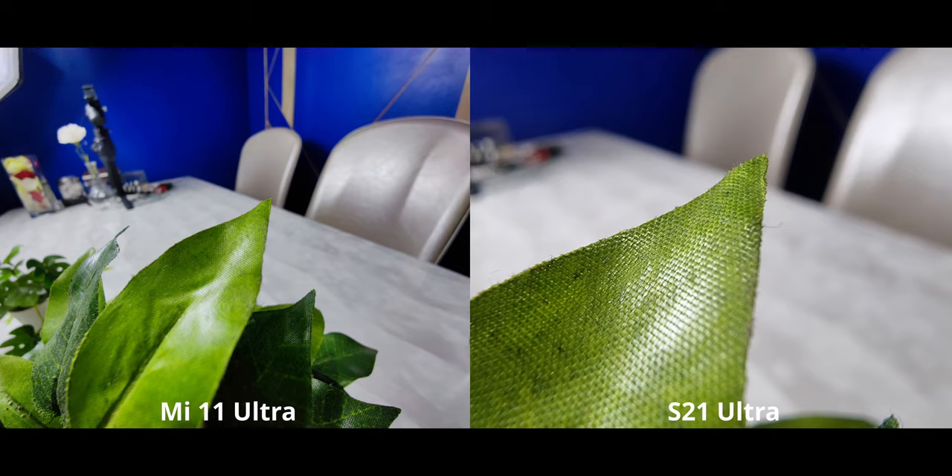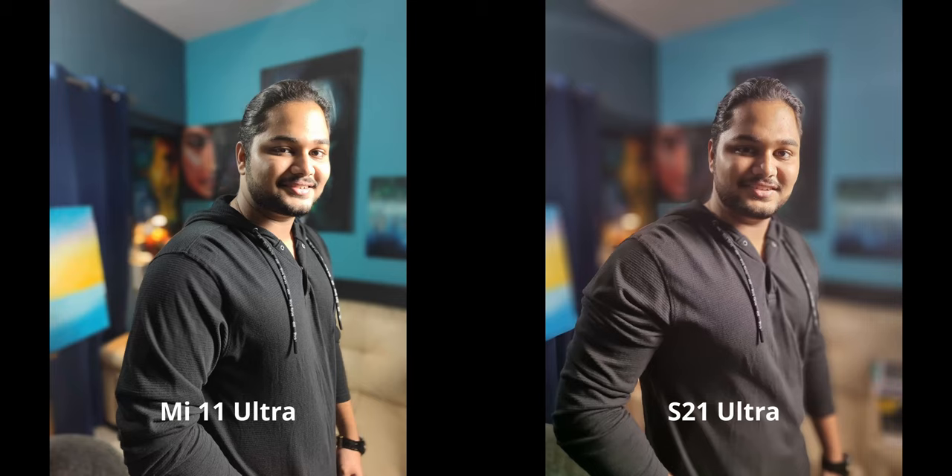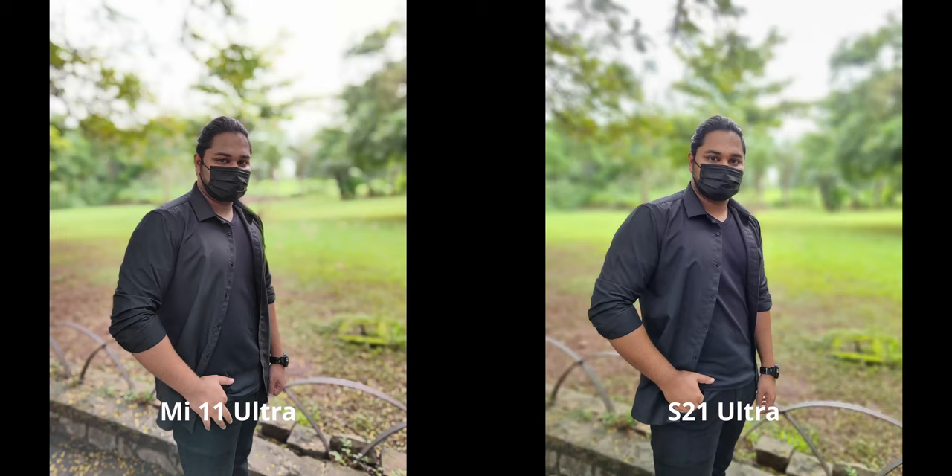The S21 Ultra strikes back with macro photography. Unfortunately we don't really have a great macro mode on the Mi 11 Ultra, whereas the S21 Ultra is probably one of the best smartphones out there for macro photography. Moving on to portraits — the Mi 11 Ultra kind of screwed up here. This photograph was taken multiple times with the same result. The only downside on the S21 Ultra is a slight magenta tint on the shirt, but otherwise the S21 Ultra is pulling ahead by a huge margin, with highlights really well maintained.